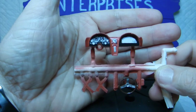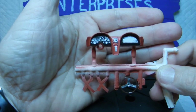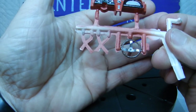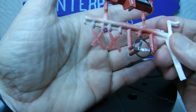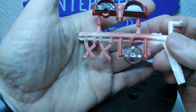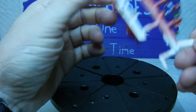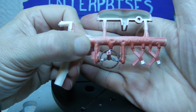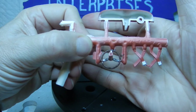Once everything was painted and satisfied, we brushed in Future Floor Polish again to seal the paint. For the steering wheel, we used Folk Art dark brown to give it some color, and Folk Art sterling silver for the chrome steering column. For the seat belts, we used sterling silver for the buckles as well, though I may change the seat belts to a darker tone of red.